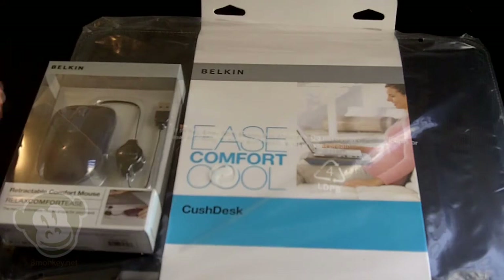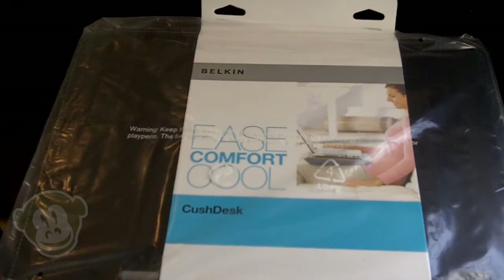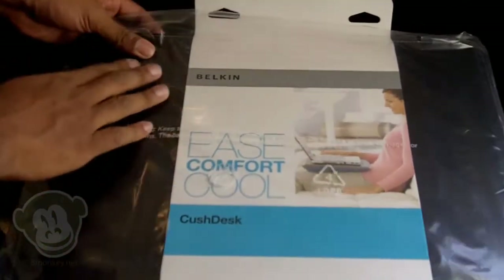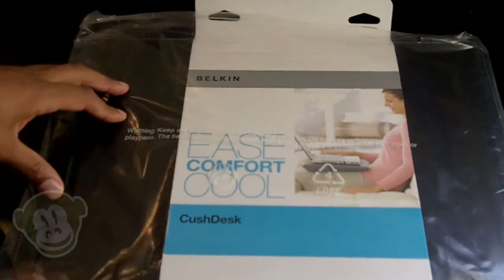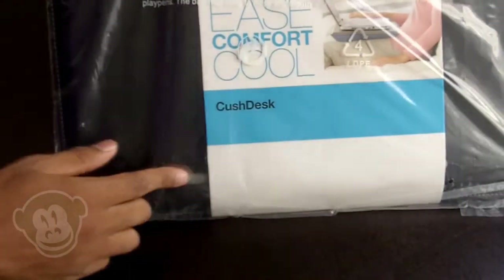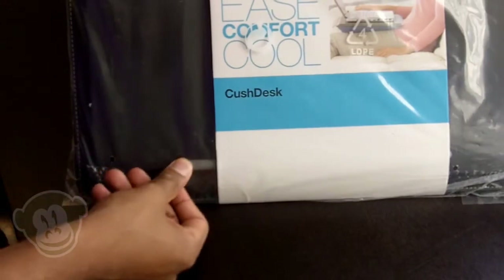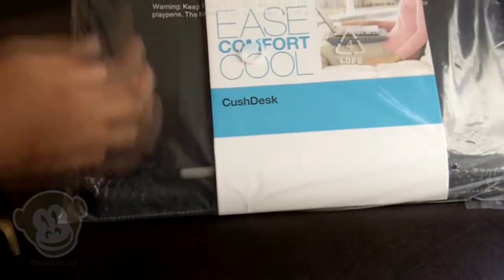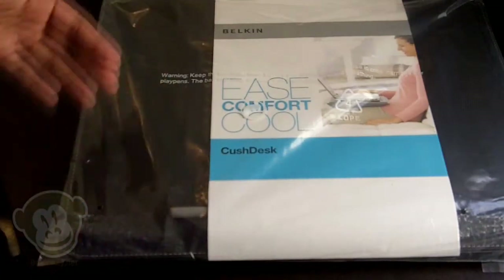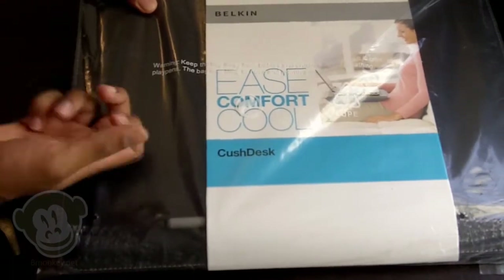So right here I've got the Cush Desk and the Retractable Comfy Mouse — we'll get to this real soon. But first, the Cush Desk. This is a great alternative to having your notebook directly on your lap. There's a slight sloping contour to keep the notebook from falling back or falling onto your lap, so it keeps it in place. There's a raised lip made of hard rubber that keeps the laptop from moving on you.